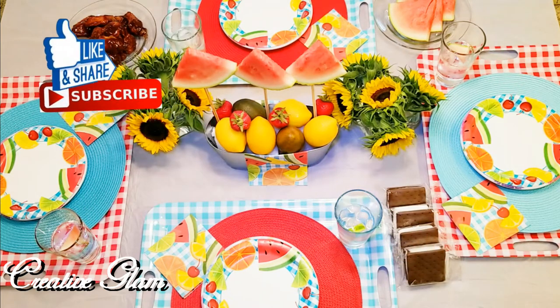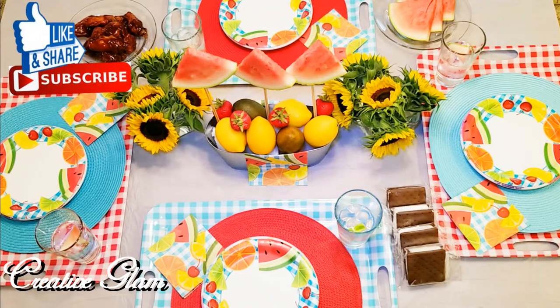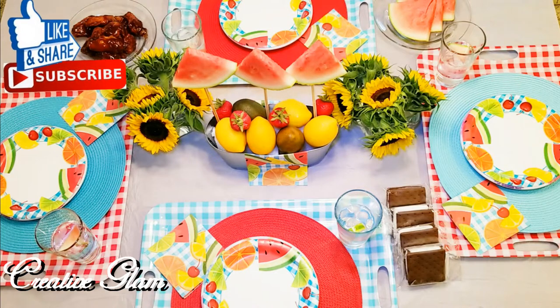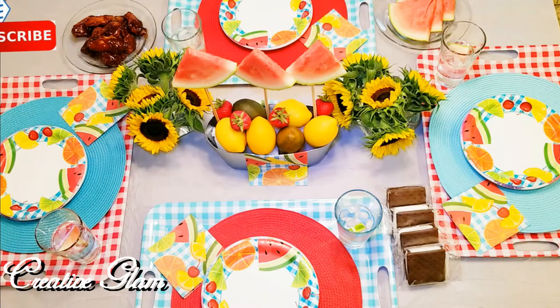Make sure you go and check out Kimberly's channel, and don't forget to check out the playlist — it is going to be awesome. I look forward to seeing all the creative tablescapes. There was not a lot of requirements in this collaboration. She just wanted you to do an End of Summer Tablescape using fruit, and the rest was up to you and have fun. I love those kind of collaborations.